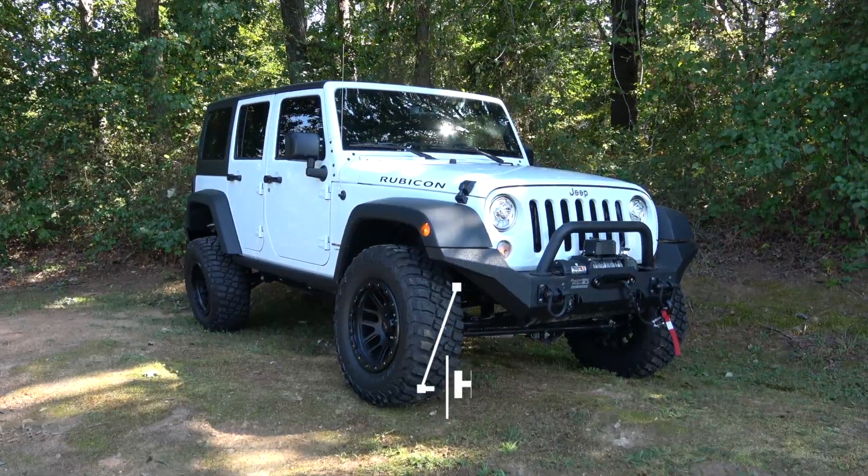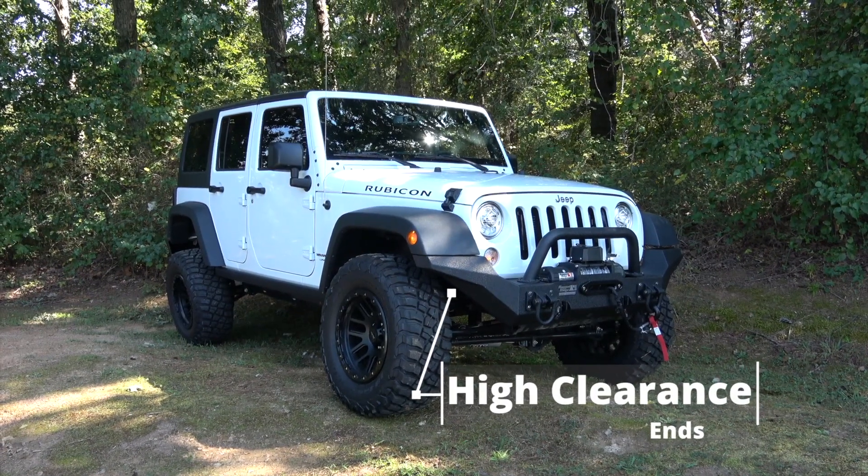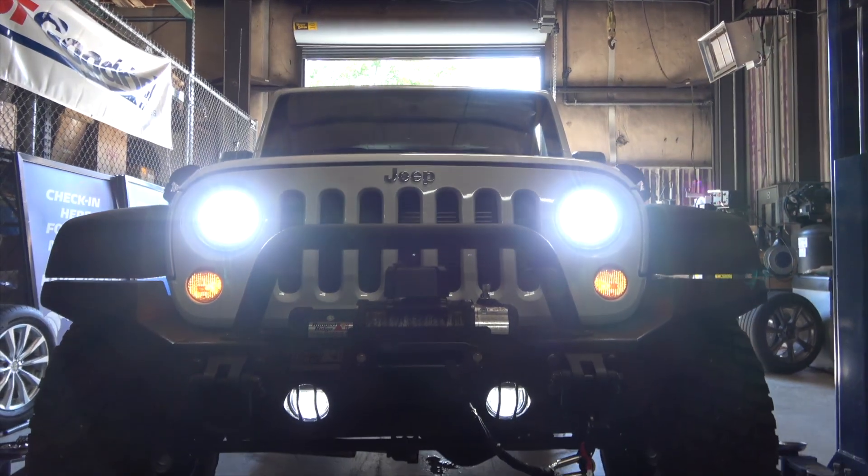These high clearance ends leave plenty of room for larger tires and offer additional protection for our fenders. It even accepts the factory fog lights.